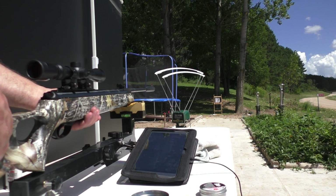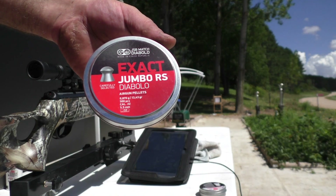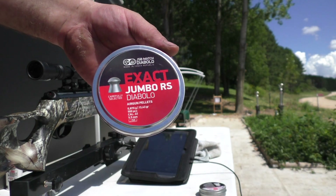I got a Hatsan 125 here, and we're going to be shooting some JSB Match Jumbos. These are 13.4 grain.